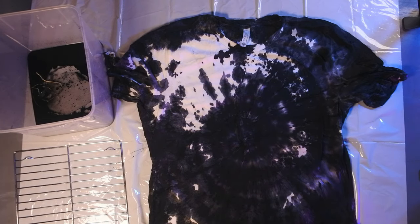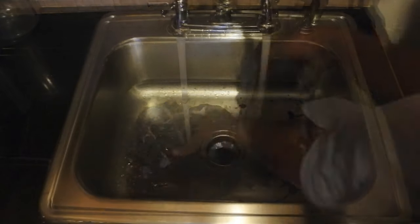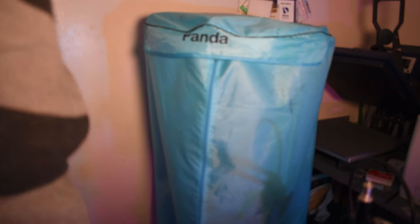We're not done yet. You want to rinse it out with some cold water, then dry it. You can hang dry, but we have a little dryer here. If you want to see a review of the dryer, check out my other channel, Chocolate Gadgets — I do a full review there and have reviews on different products. The link is going to be somewhere at the top of the screen in the card.